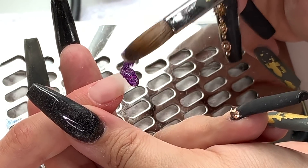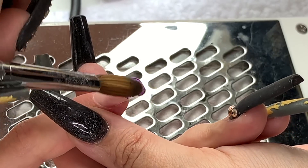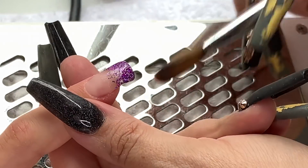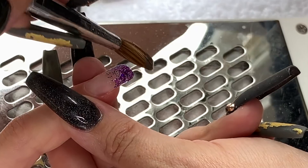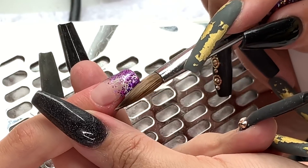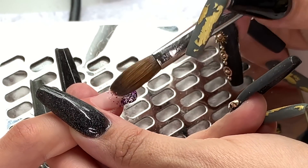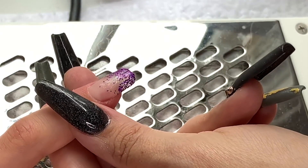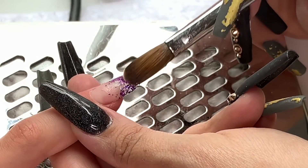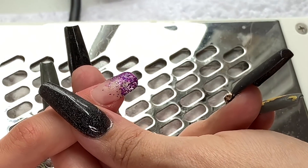Mix that bead in - that was quite a big bead. Make sure you keep an eye on your sidewalls and your free edge, so use the side of your brush and the belly of your brush just to tap things into place - little tab tab tab. Then we're going to go over with the holographic squares.